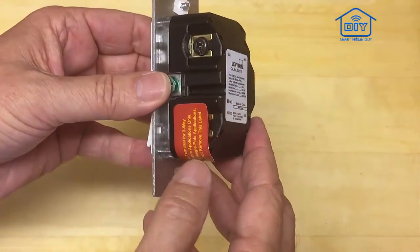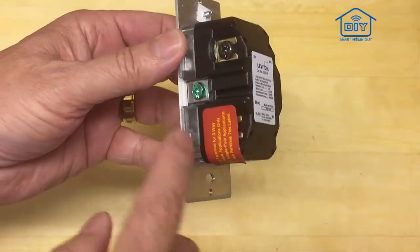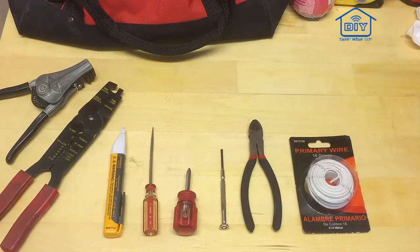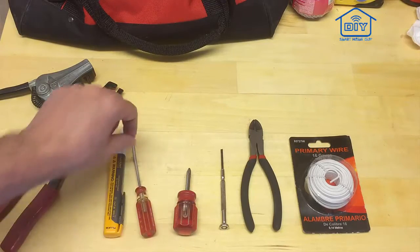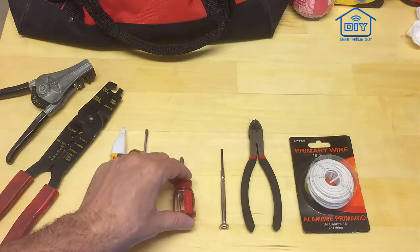There's one that's taped over — this is what they call a traveler wire, and the traveler wire is for a three-way switch installation. And then the green screw over here is for ground. Tools you're going to need to install this switch: definitely a voltage tester, flat screwdriver, and a Phillips screwdriver. I like the stubbies when I'm doing switches.